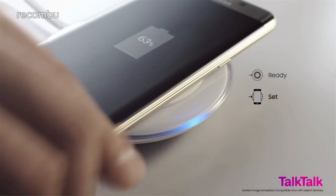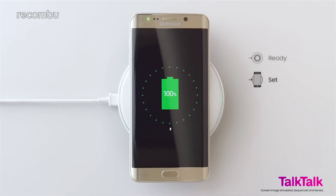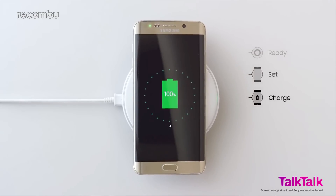Charging is a big feather in the cap of the Edge Plus, with Samsung offering official figures of around 120 minutes for a full charge — making it 33% faster than the original S6. It also supports faster wireless charging, meaning you can juice it up in more ways than pretty much any other smartphone out there.